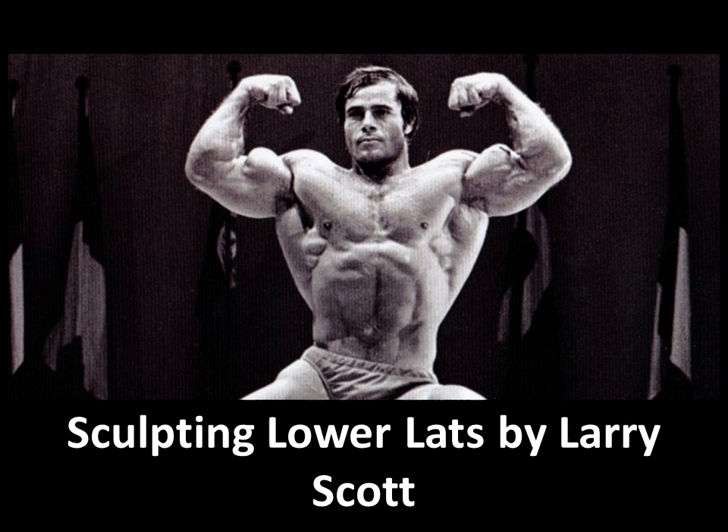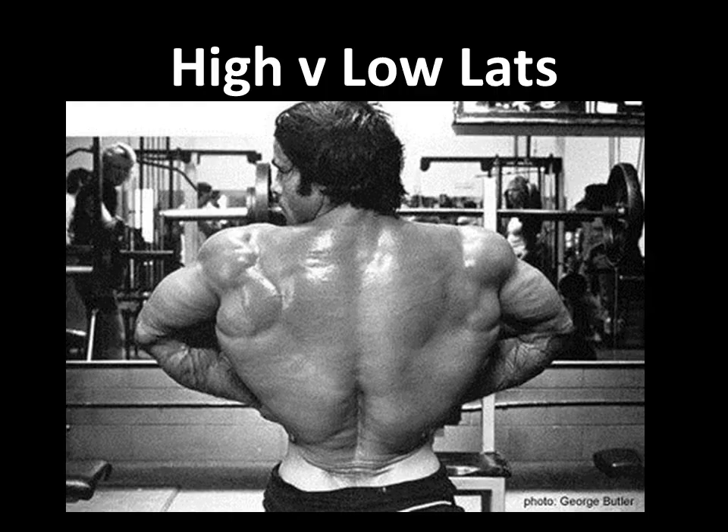Hi everybody, GoldenEraBookworm here. Today we're going to look at Sculpting the Lower Lats by Larry Scott, and I had to use a photo here of Franco Colombo looking amazing. I think he had one of the best lower lats in the day. Larry Scott had some pretty awesome lats himself, and you'll see that later on. Again, a great shot of Franco.